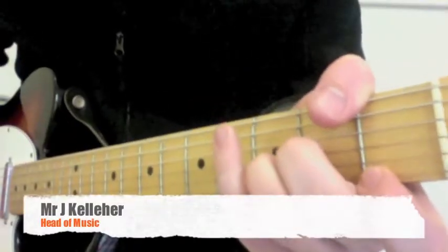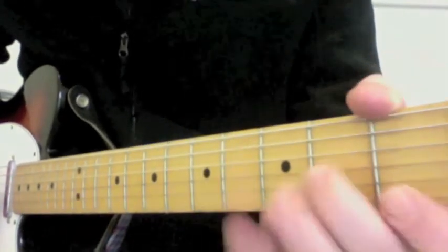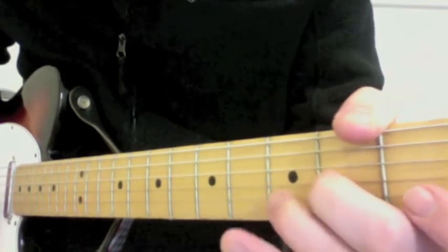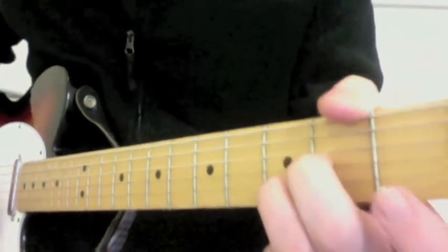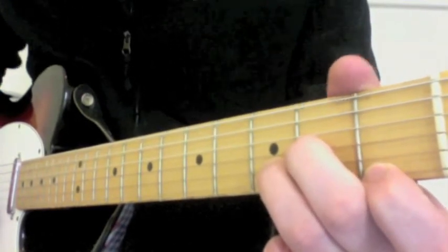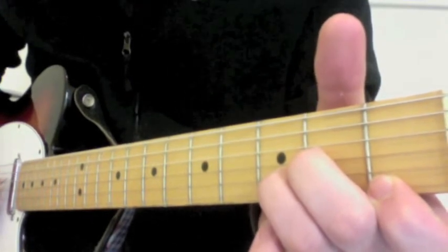D minor is this — with the open D string, the 2nd finger on the 3rd string 2nd fret, the 3rd finger on the 2nd string 3rd fret, and the 1st finger on the 1st string 1st fret. We don't play the open 6th or 5th string.